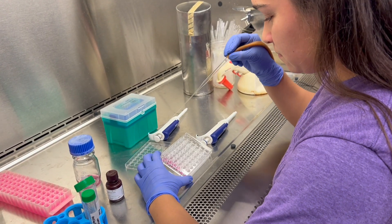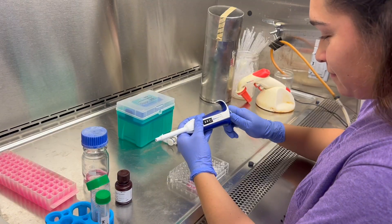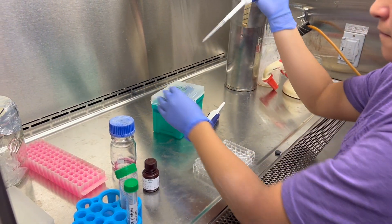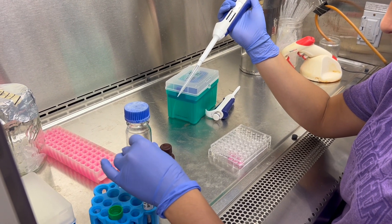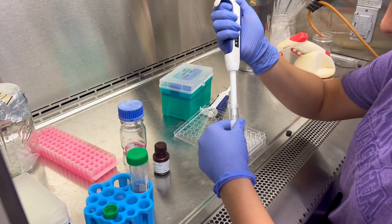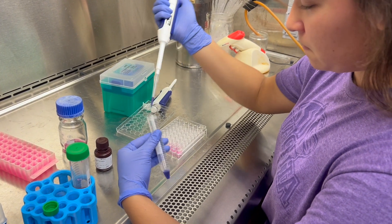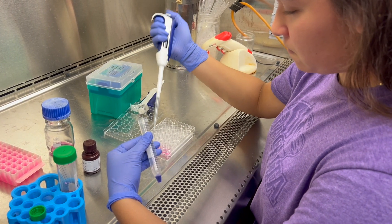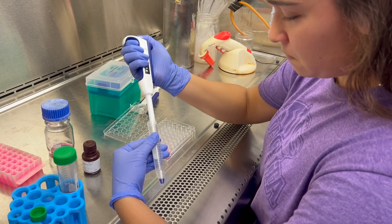Now we're going to aspirate off the media. Tilting the plate helps the process go by faster. Now add the appropriate amount of Presto Blue media solution to each well. Now we're adding the negative control — when you add it, make sure to skip a column.